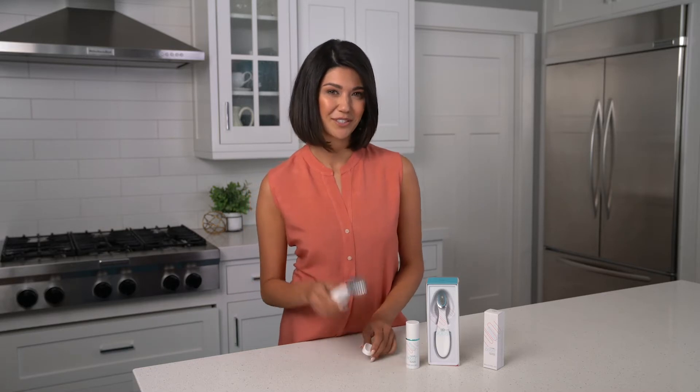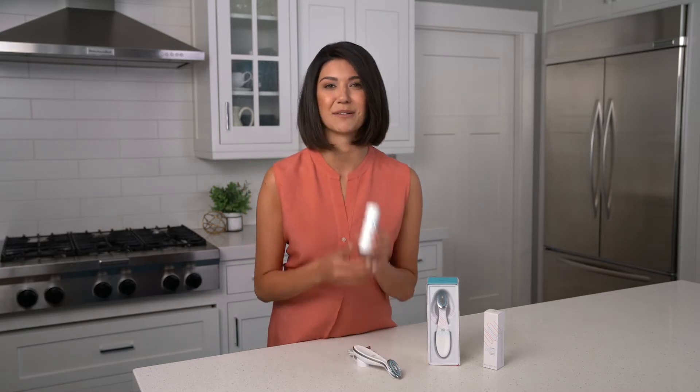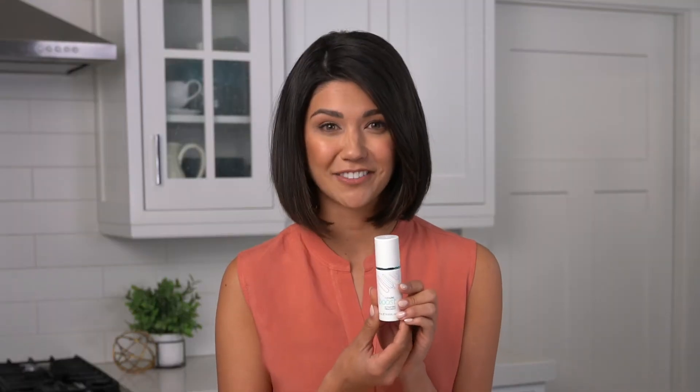When you order Age Lock Boost you get the device, a charger, and this amazing product — Age Lock Boost Activating Treatment — which does two things. One, it conducts the microcurrents, and two, it provides incredible ingredients to the skin. I'm talking powerful ingredients that help brighten, hydrate, and plump as well as zoom in on aging.